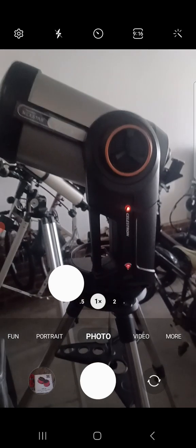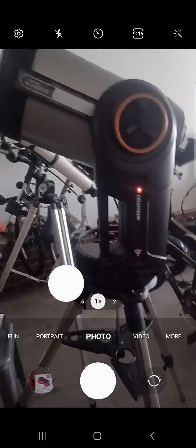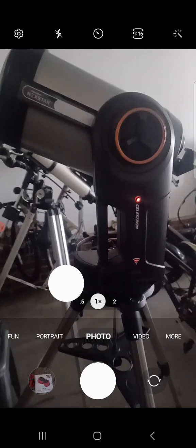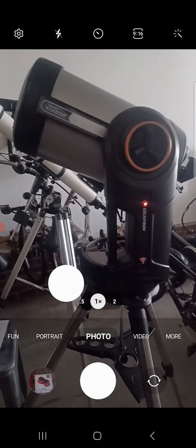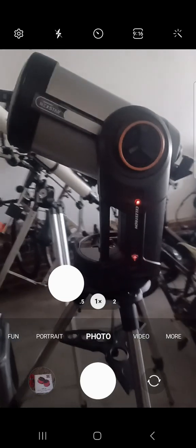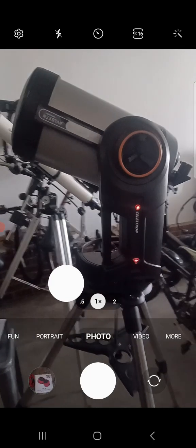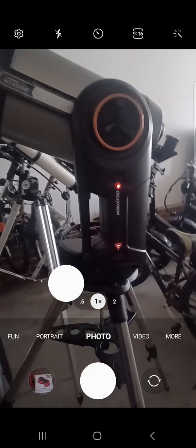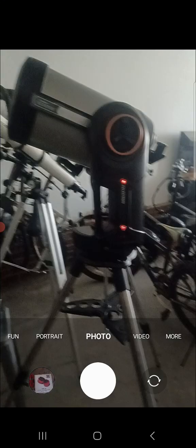When opening up the app you actually have to connect to the scope first before you move on. I got all this information from the great folks over at the Cloudy Nights forum. So let's take a look at what I went through.